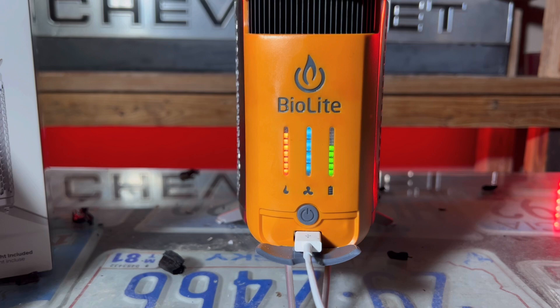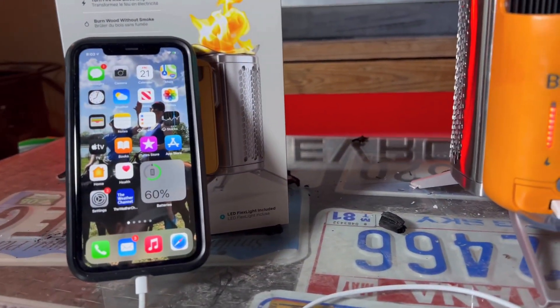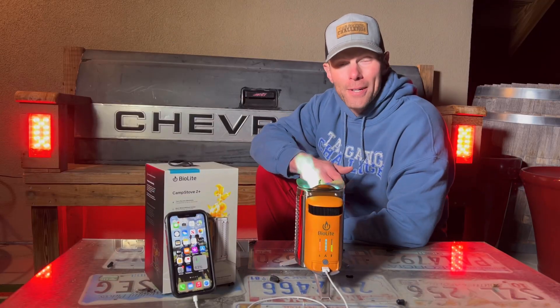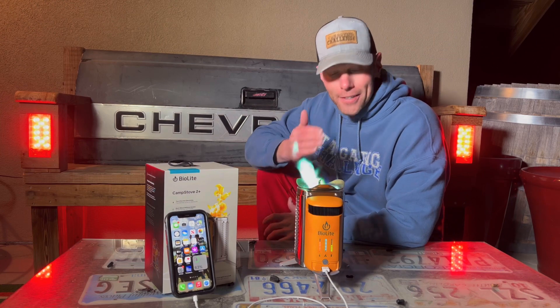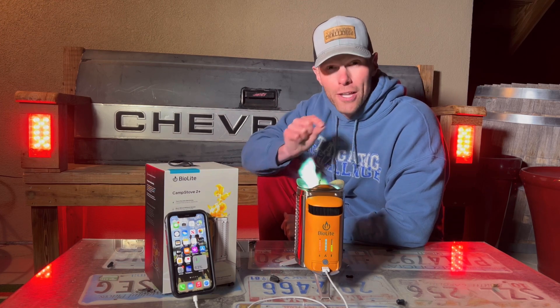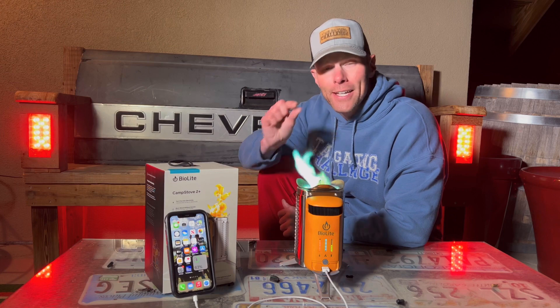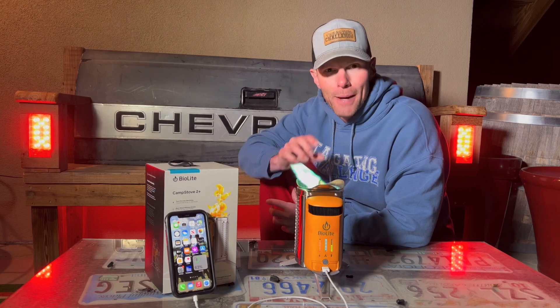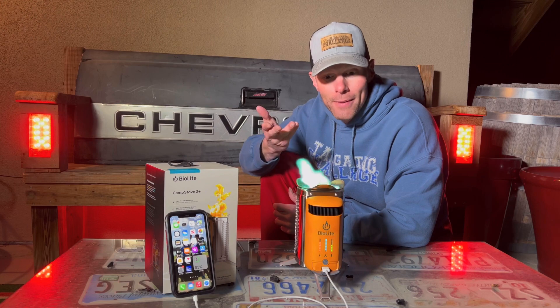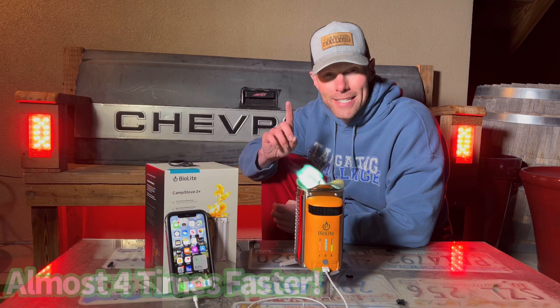A couple of minutes in on power level four with the fan speed, and now we're only one bar away from maxing this thing out. We just went up to 60%. So to recap: four and a half minutes on the battery alone, and we wanted to see if stoking the fire would help charge your electronics faster. The answer is a resounding yes. We got it up to near the top — we couldn't quite get that last bar for the full firepower — but we got close by increasing the fan speed. The results came out to about one minute ten to one minute fifteen seconds to increase 1% of power.